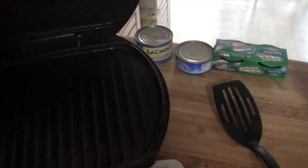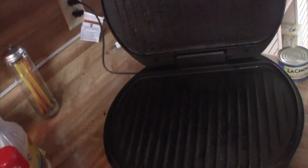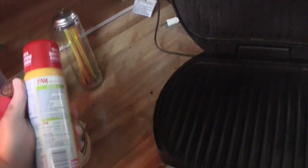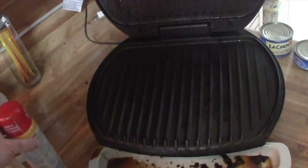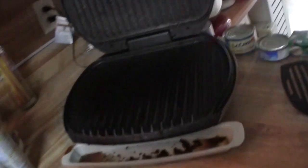Lean, mean, fat grilling machine. I am going to clean it up here in a second. I'm going to use Pam — Pam is really good for non-sticking and also non-fattening. So let me grill up my food and see what it tastes like.